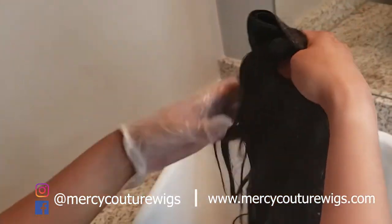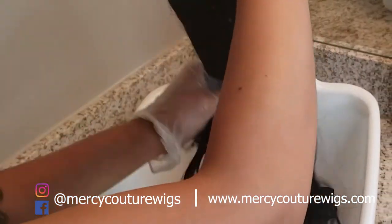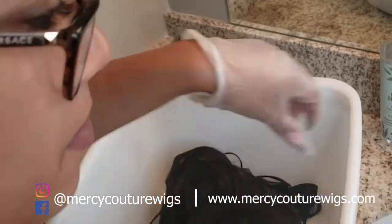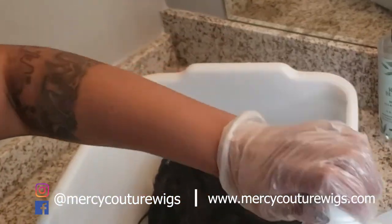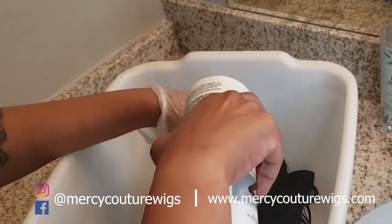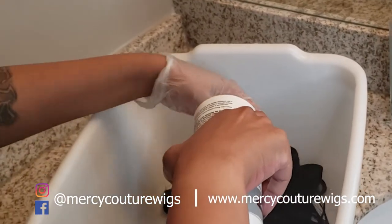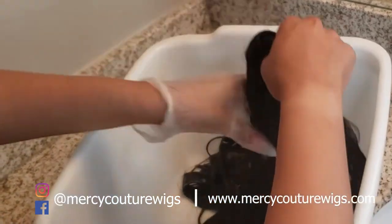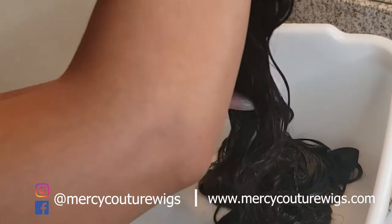Keep massaging it in. You want it to be basically drenched in this peroxide. I have a new bottle — make sure you have enough. I never tried it with 30-volume developer, so I don't know what that outcome is going to be. I'm actually going to try it and see what 30-volume developer does.